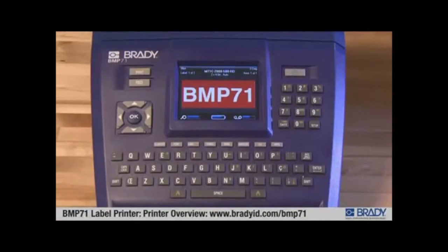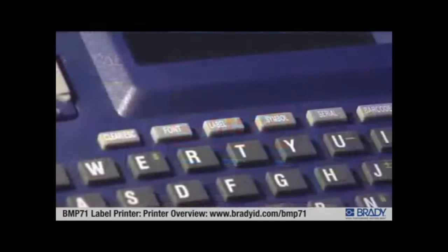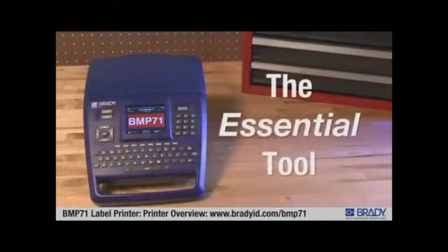The BMP71 label printer features an easy-to-use keypad, full-color intuitive display, easy-to-understand interface, and label creation applications, making it the essential tool for anyone on your crew.